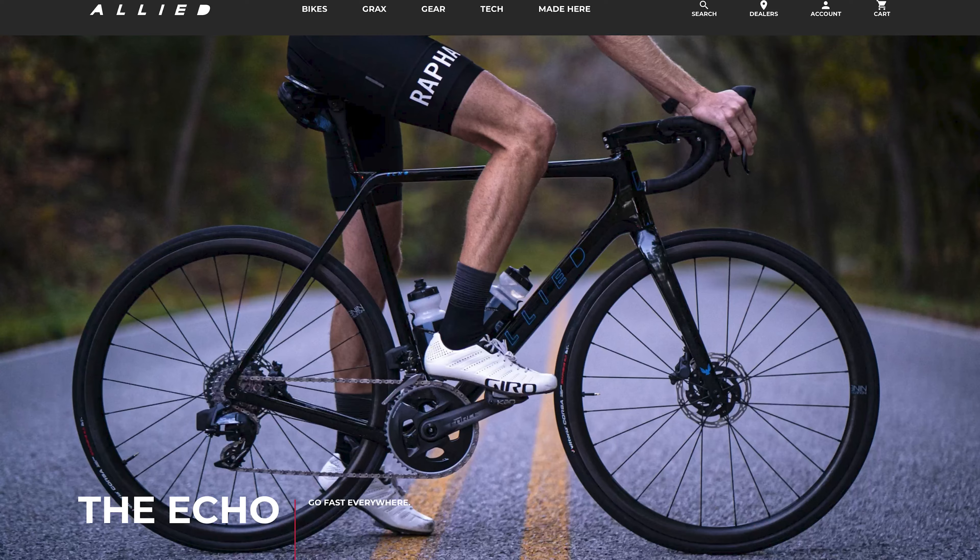For as long as I've owned the Crux, I have always wanted to try the Allied Echo. In fact, maybe dating back to before the Crux. It's always been on the top of this short list of bikes that I consider like the best do-it-all bikes. And on paper, it was everything that I wanted out of a bike. I just didn't know anyone who had ridden one.